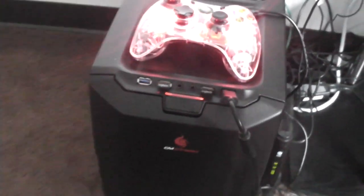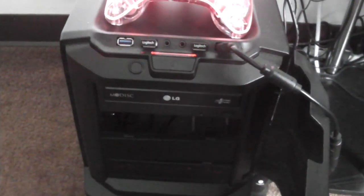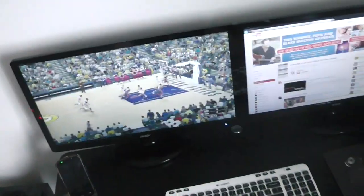I know y'all are wondering where you put the CD in — what you do is open this up and the disc tray is right there. GTA is actually in there right now.